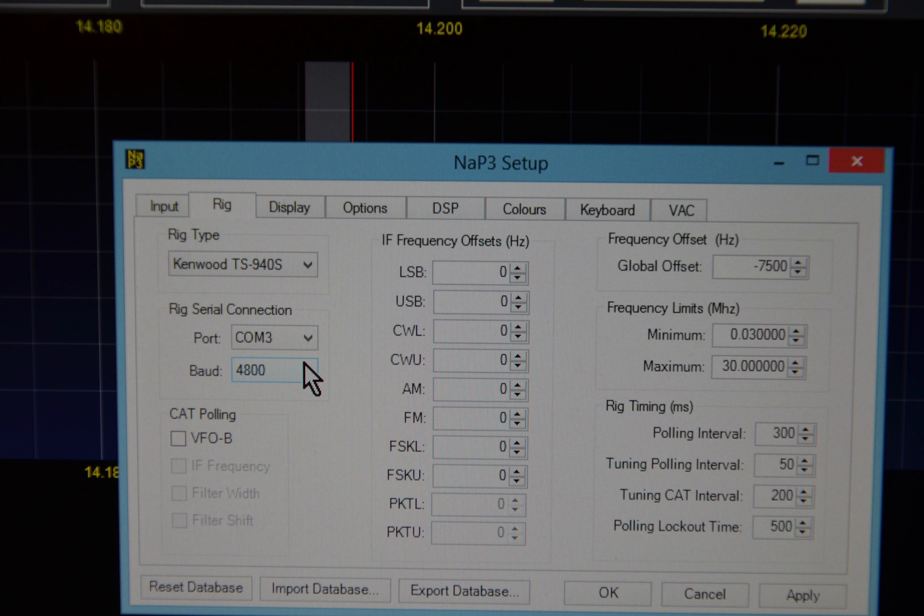You may also find that the frequency shown on the radio and the frequency pointer in the software are not the same. If that's the case, you will need to make a correction in the software. On the left-hand side of the rig setup, you'll see a global offset — changing that value will move the pointer. For example, try minus 6000 or minus 7000. If that puts it too far away, move it back to 6000 or 5000. Just play with those numbers until the signal you're listening to on the radio is under the cursor in the software.